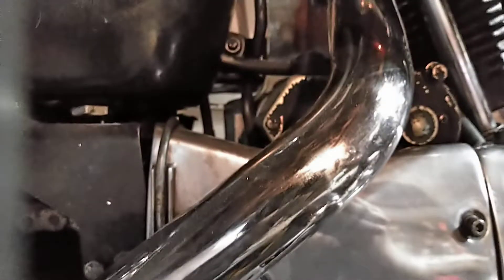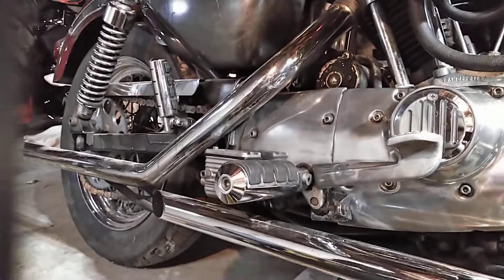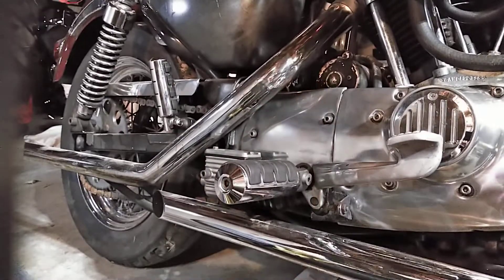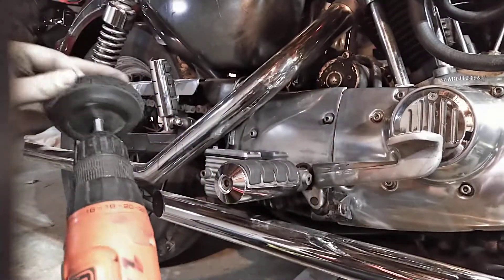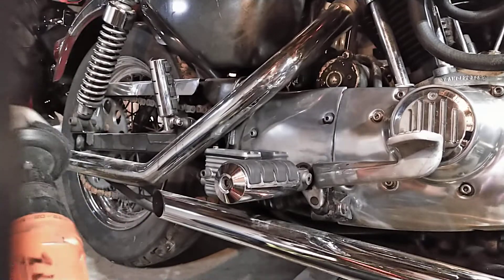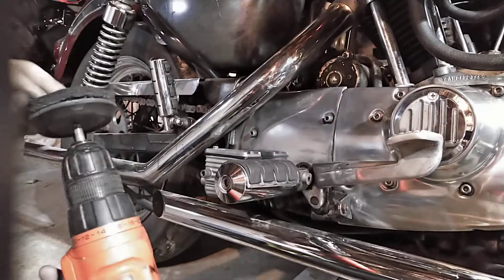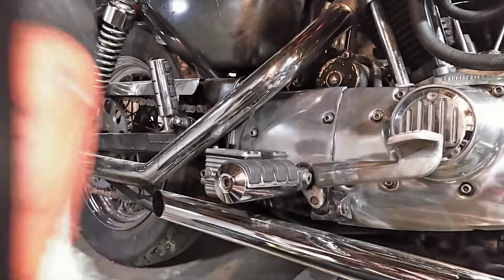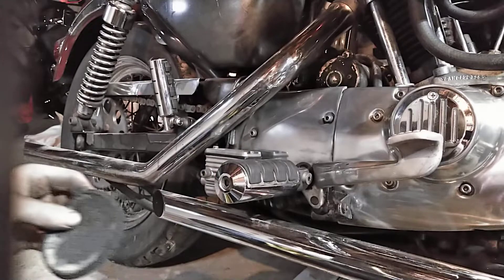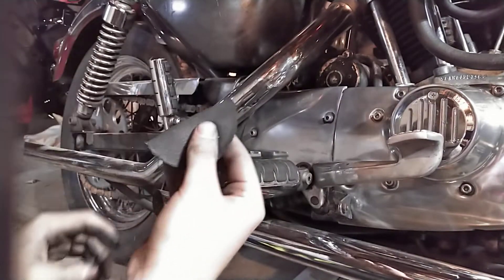Now for these hard-to-reach places, we're going to try a different method. We're going to pull this pad off. I used Mother's new lens kit — that's what I bought, that's what this all came in. The pad's pretty soaked, so what we're going to do is just use the polish itself and rub that into the hard-to-reach places with our fingers.